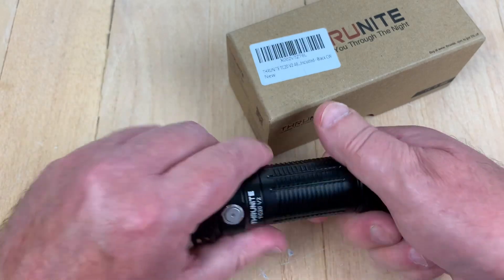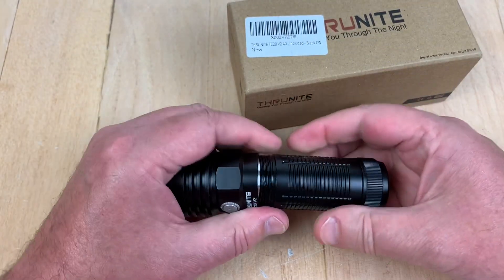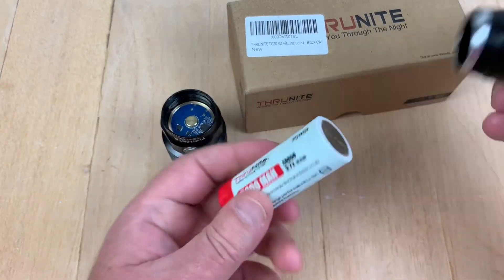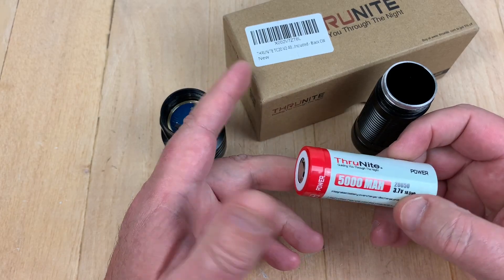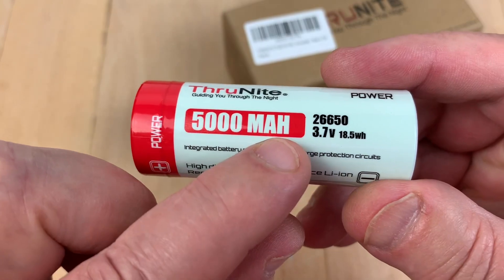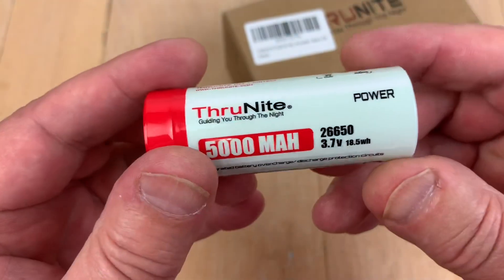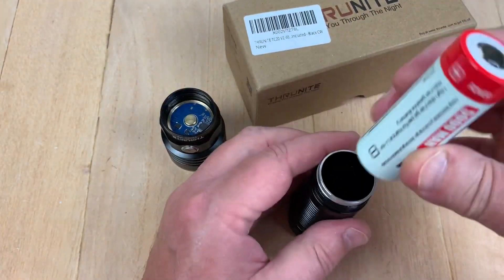And it's all good. The weight is 143 grams excluding the battery. The battery is a 5,000 milliamp 26,650 cell at 3.7 volts, and it's included.